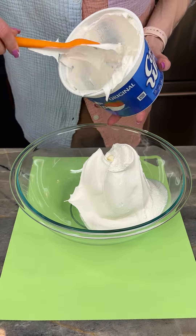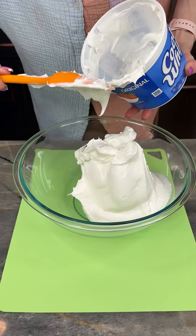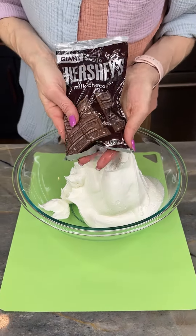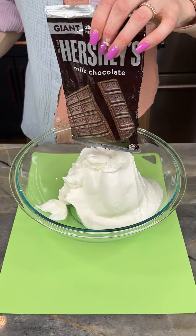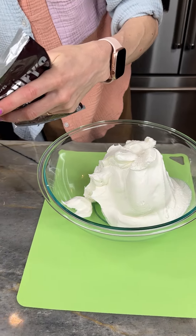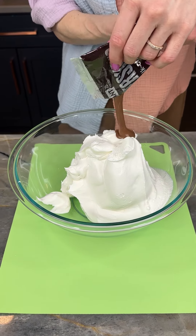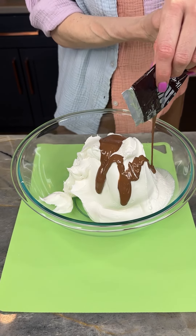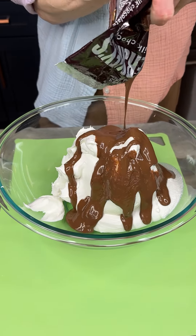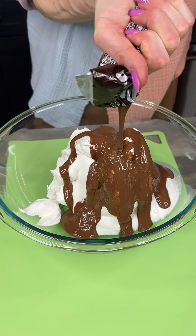I'm coming in with my 16-ounce container of Cool Whip and I'm just gonna get this all out into my large mixing bowl. I've got my Hershey's bar — you can see it's all liquefied from the hot water. I'm just gonna cut the corner off, just like that. Let's pour this all over — we're making a super easy dessert today.